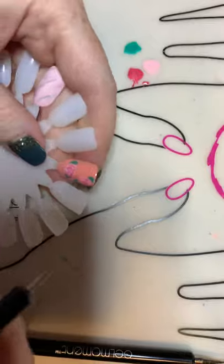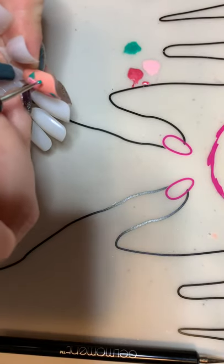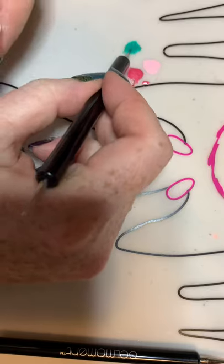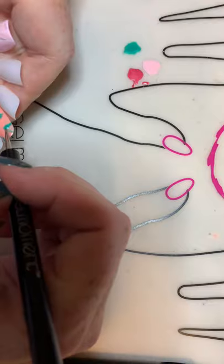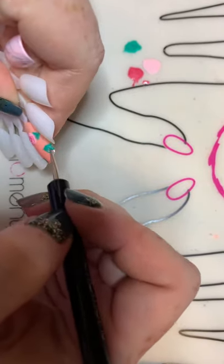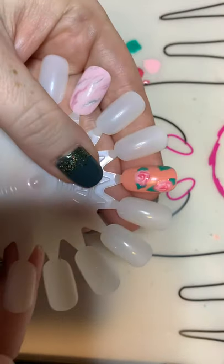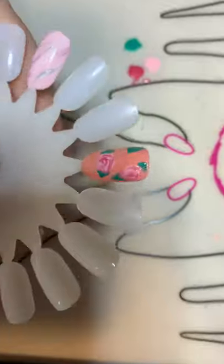Then if you want to just do a couple little leaves coming off the side here, you can do that. It is kind of hard to paint on here, but there we go — and there we have it! A cute little flower. We're going to cure that now.